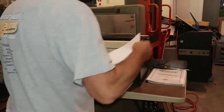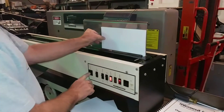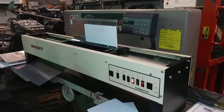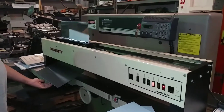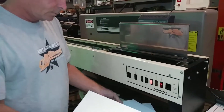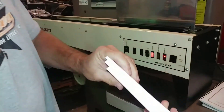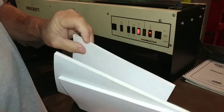Just one more. Just press the button and it closes. Once it closes, it goes. Those are the three different books or pads or whatever it is you're doing.